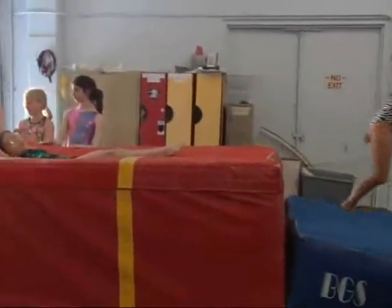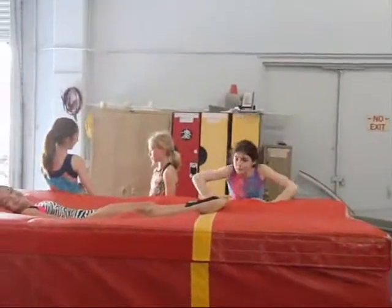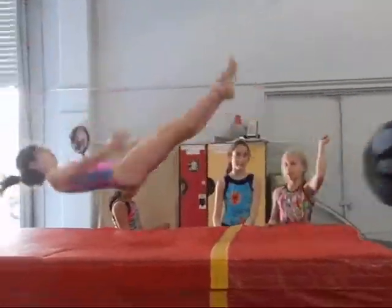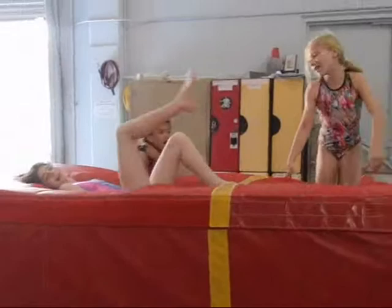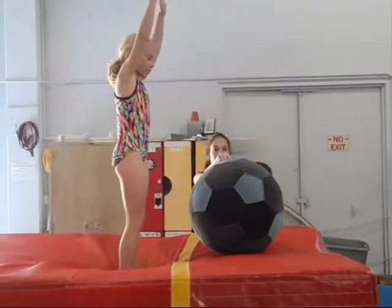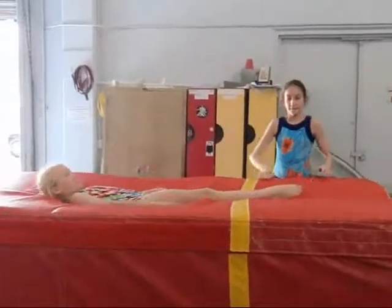What do your arms do? We're going to talk about rotation. What do your arms do? Was your bottom tight? Yes or no? No. Was it tight? Technically very nice.